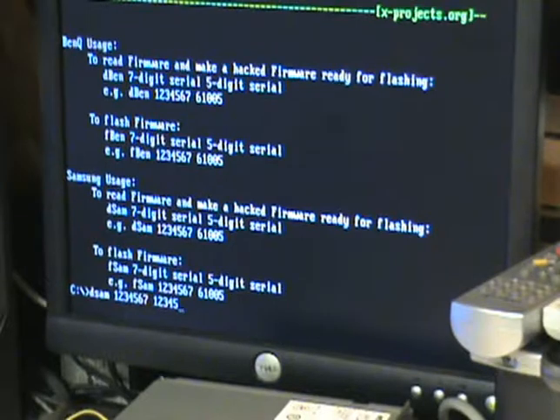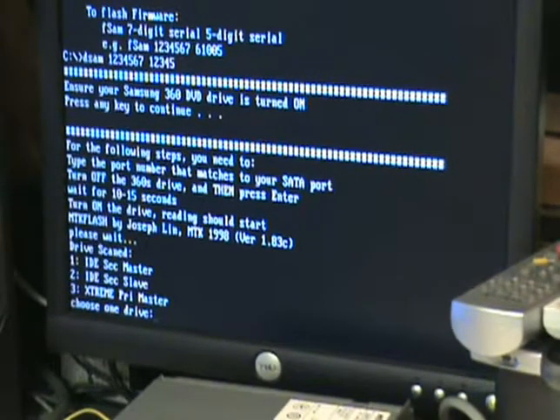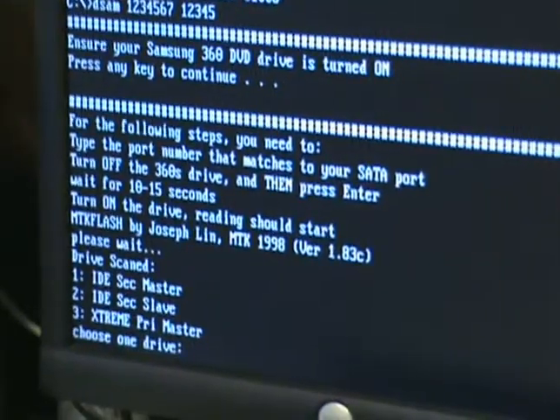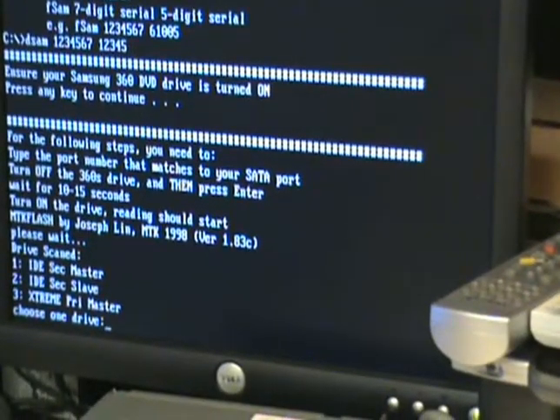I'm using 1234567 as an example, but you should use your actual serial — it makes it easier to keep track of things. Hit Enter. The drive is on and the SATA is hooked up. It will prompt you to confirm the drive is on; hit any key. It explains the ten-second trick, and you need to see 'Extreme Prime Master' listed — that confirms it's seeing your drive.